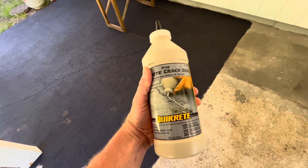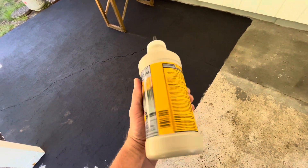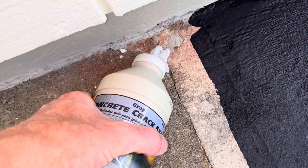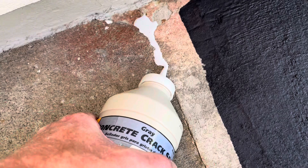First thing I'm gonna do so it flows better, I'm gonna stick it in some hot water. I shook it up real good too. This stuff flows really nice.